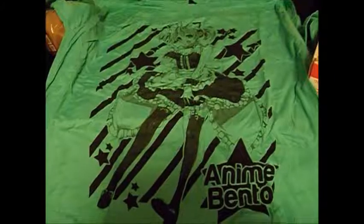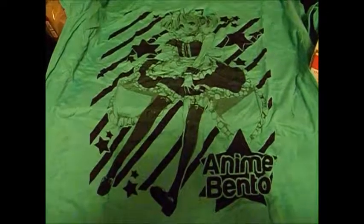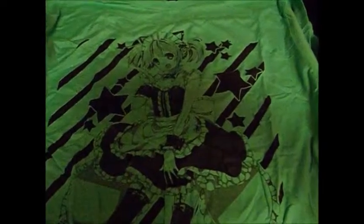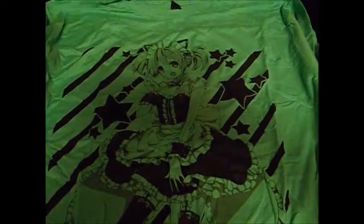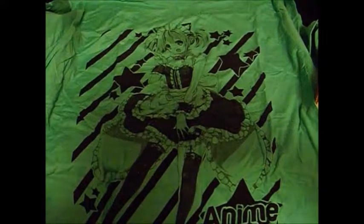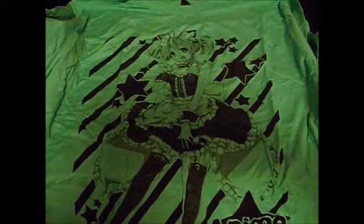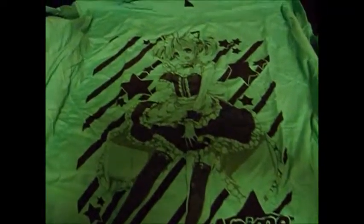Let's jump right into our t-shirt. Here is our t-shirt — it has one of the new maids on it. I like the color of the shirt. I wish they would have put some color to the character instead of just having her all in black and white, because I like colorful stuff. But regardless, it's nice to get a t-shirt.